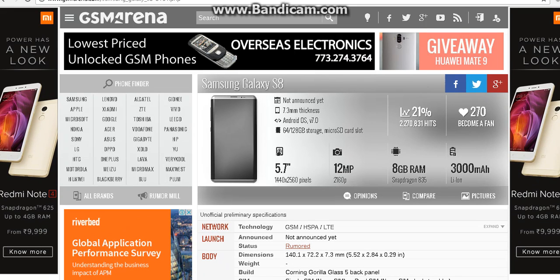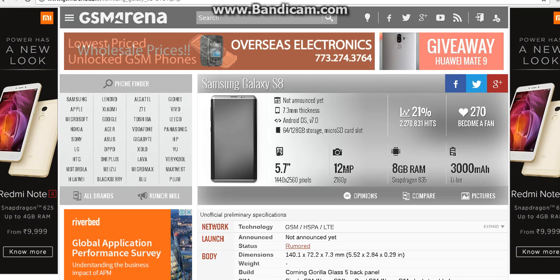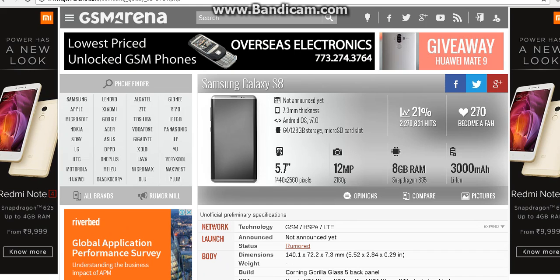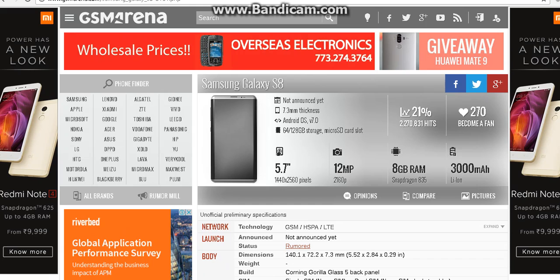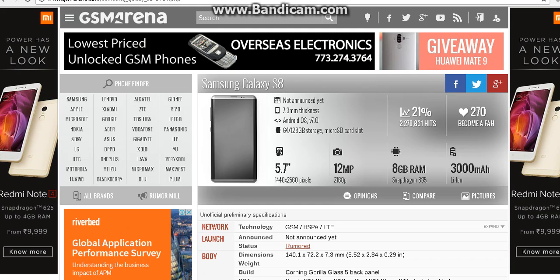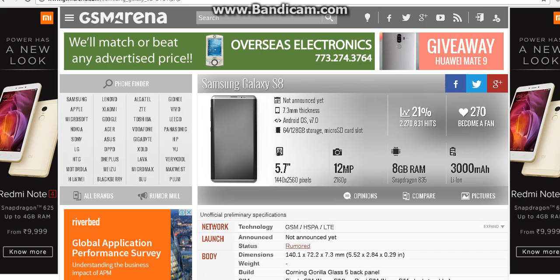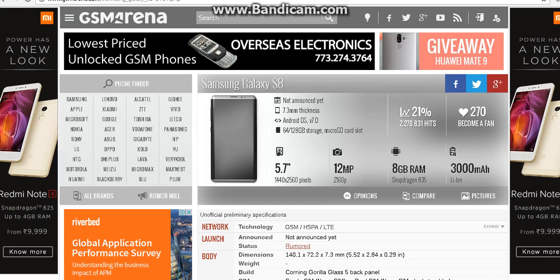What do you guys think about the Samsung Galaxy S8? Let me know in the comments down below. If you want more videos, please give me a thumbs up and write a comment below about what mobile I should do a review on. I hope you guys liked this video — please hit that like button and subscribe button and you'll get a notification whenever I launch a new video. That's all. Peace.